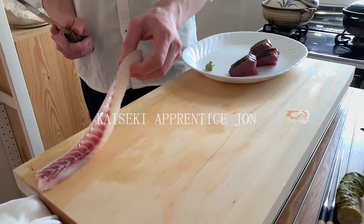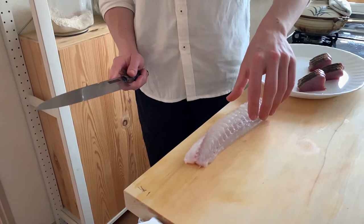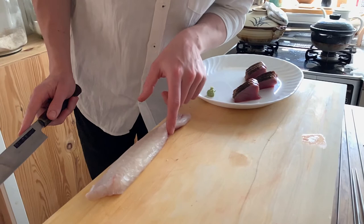Japanese chefs always cut like this. They'll cut the fish usually starting at the tail, with the small side towards you and the big side away. This is sort of the rule — you would never cut the fish with the small side here and the big side towards you, as it's hard to slice. What they teach in school and in restaurants is always to have the small part of the fish towards you and the big part away, cutting from the tail.